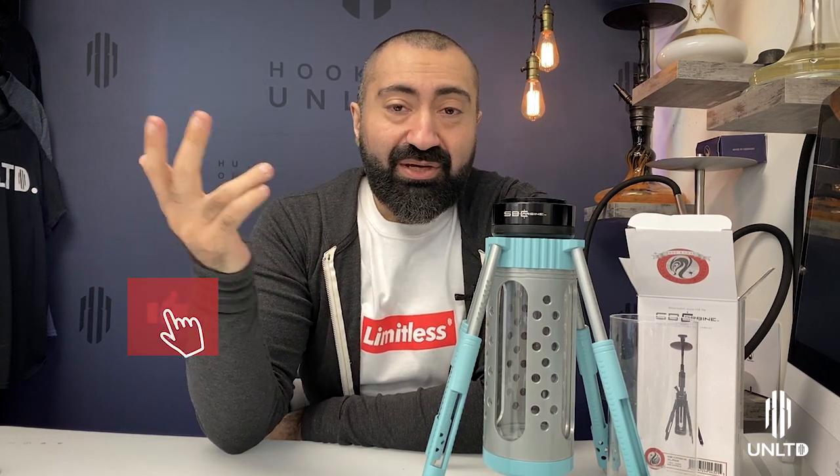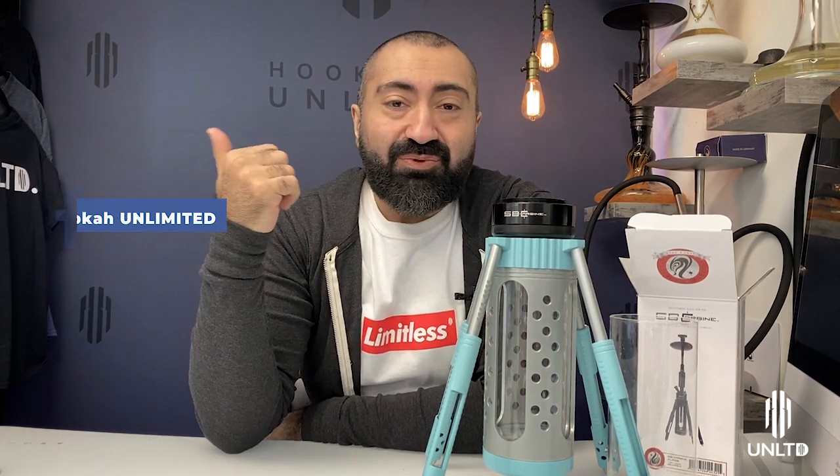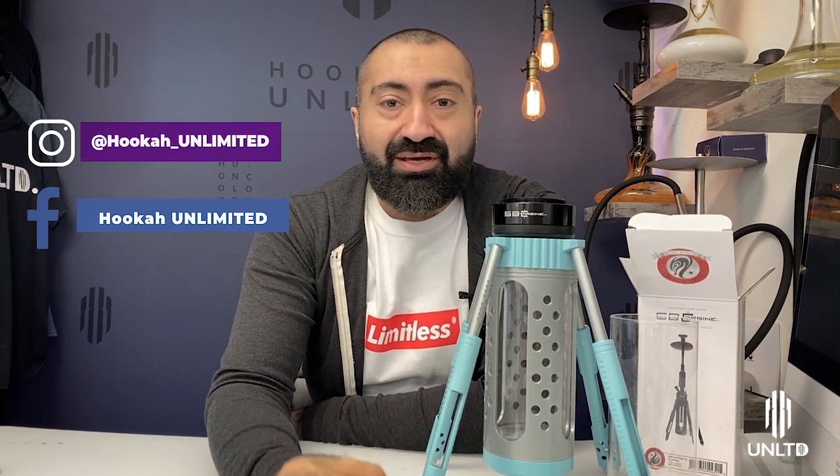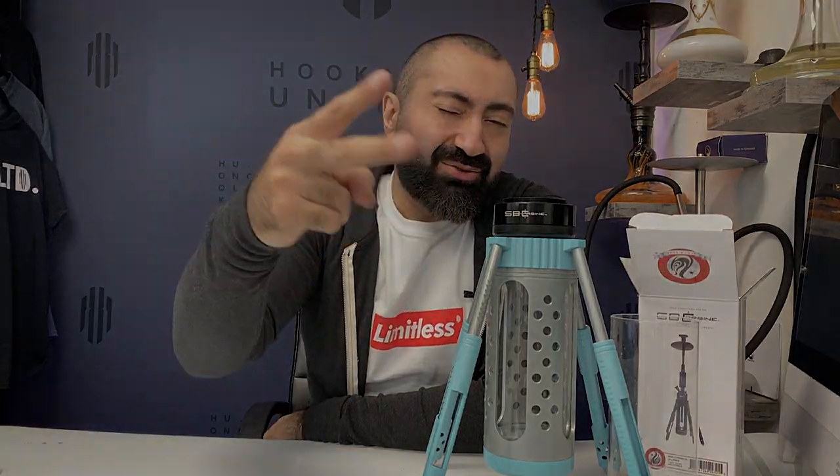Thank you guys for watching. If you liked what I'm doing or this helped you, please subscribe, throw me a like, leave a comment, and catch me on Facebook at Hookah Unlimited, on Instagram at hookah_unlimited. I'll see you guys next time — deuces.